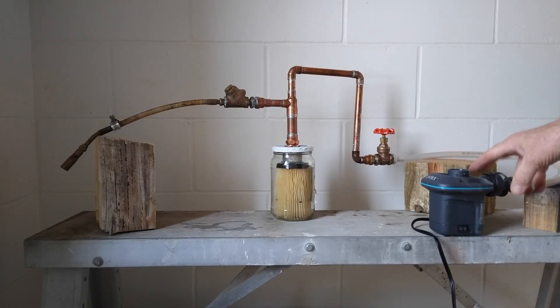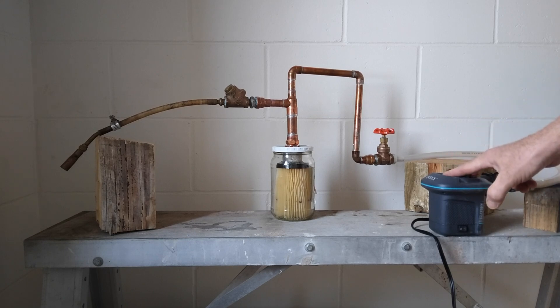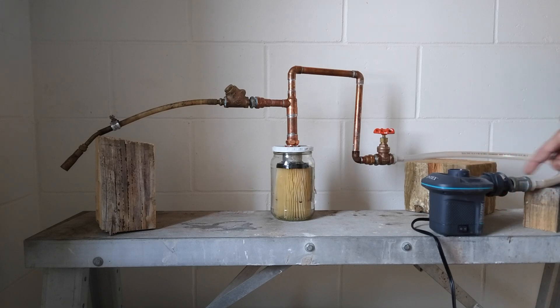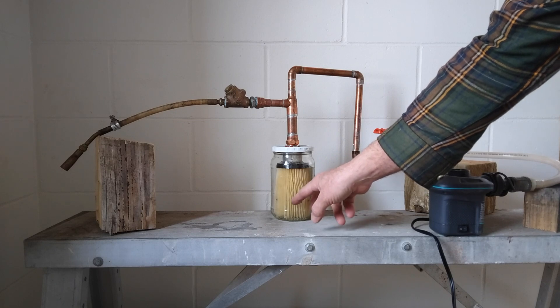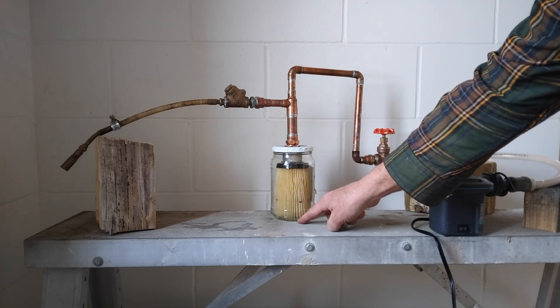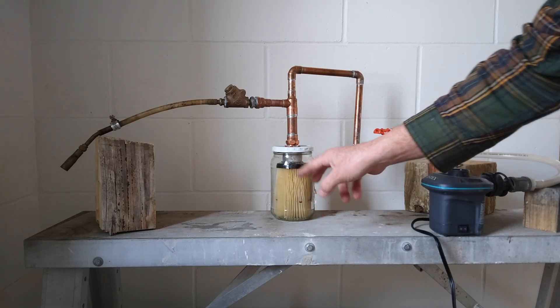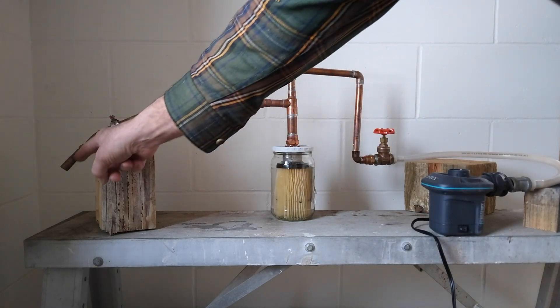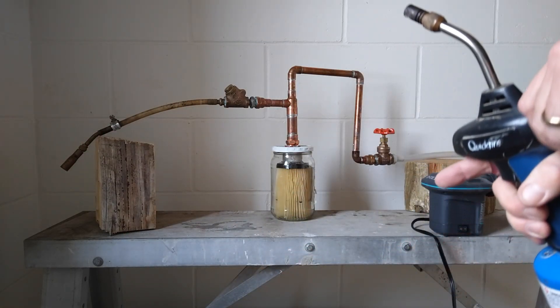This air pump is kind of noisy so I'll be turning down the sound. This is just an air pump for inflating mattresses like you do for camping. It'll circulate and blow air down to the tube past this filter here that's acting as a wick. There's just a tiny bit of gasoline in there but this whole filter is saturated. Then it'll come out to this torch down here and I'll light it using this propane torch.